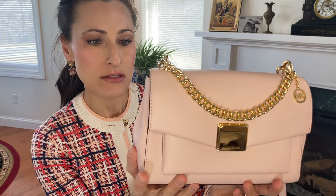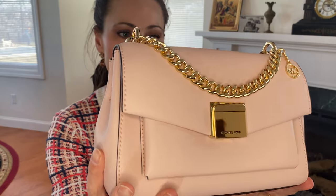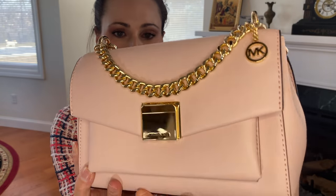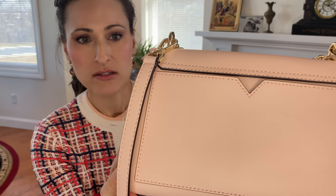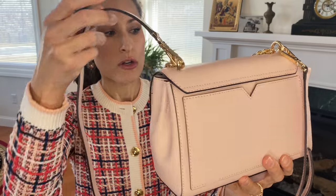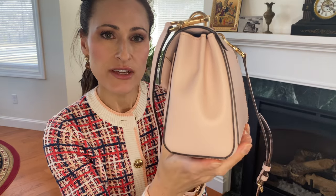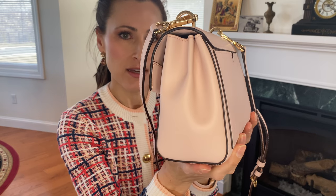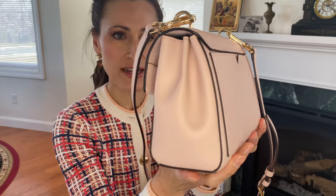Overall, the stitching looks very tight. It is a slightly larger stitch, but it is nicely done. You can see on the back there's stitching along the sides and on the back pocket. Along the side there are some pleats, almost giving it a pillowy effect, which gives it a little extra something on the side of this bag.